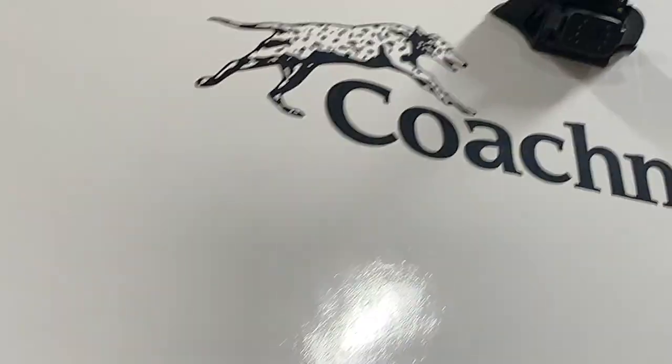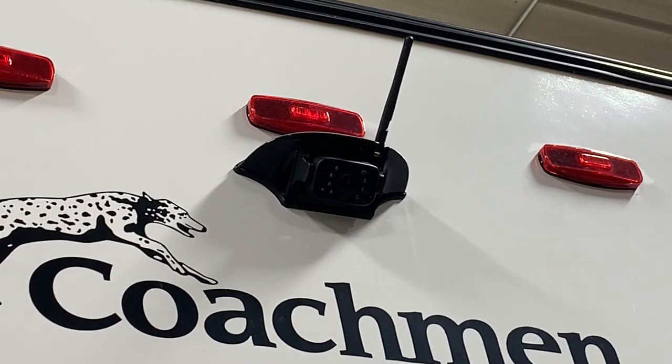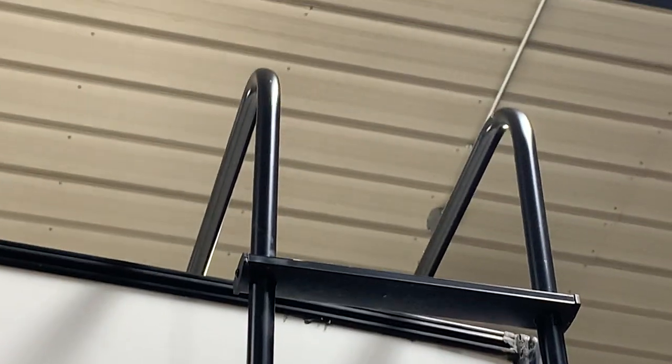Up at the back here, you'll notice this customer opted to go with an observation camera — that's not a standard option, the customer did have to go through our parts department for that. They also got this rear stair to get up to check your seals on your roof.